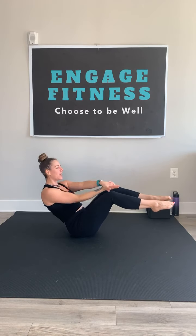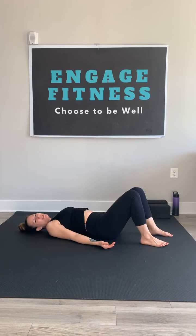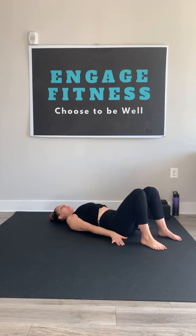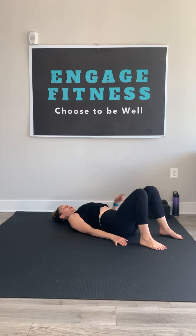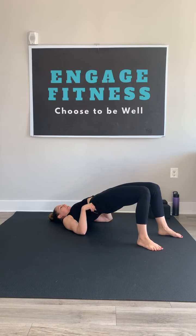Whichever up boat variation you've chosen, hold it for one more breath. And then as you exhale, slow lower down to the mat — as slow as you like if you'd like a little more ab engagement. When you get to the bottom, find your bridge pose.